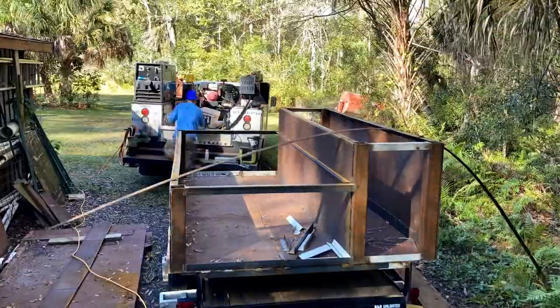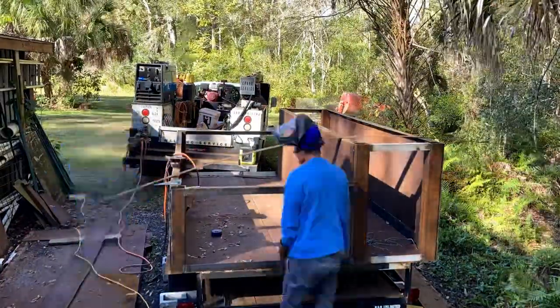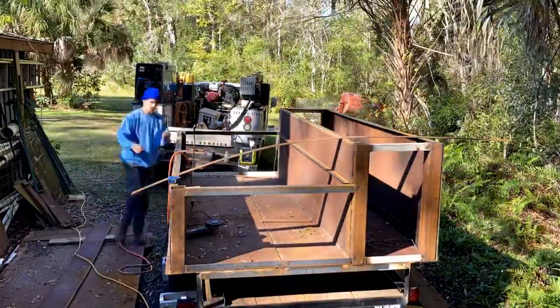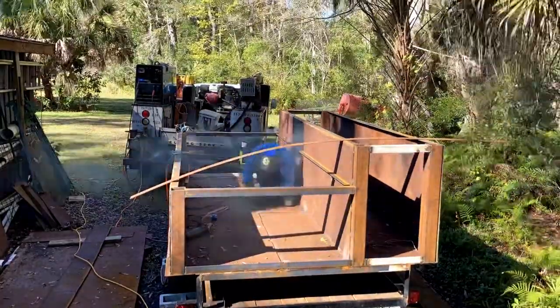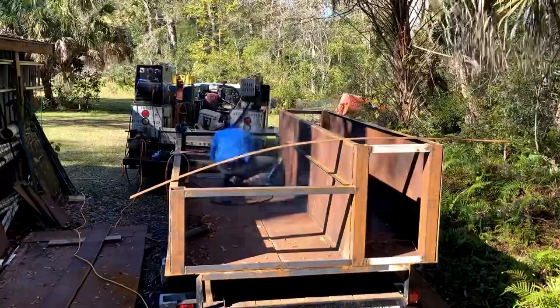The other fellow you see here is Trevor. He ends up helping me with about a quarter of this project before he gets whisked off to other work for the general contractor that I'm building this for. But it was nice to have his help while it lasted.